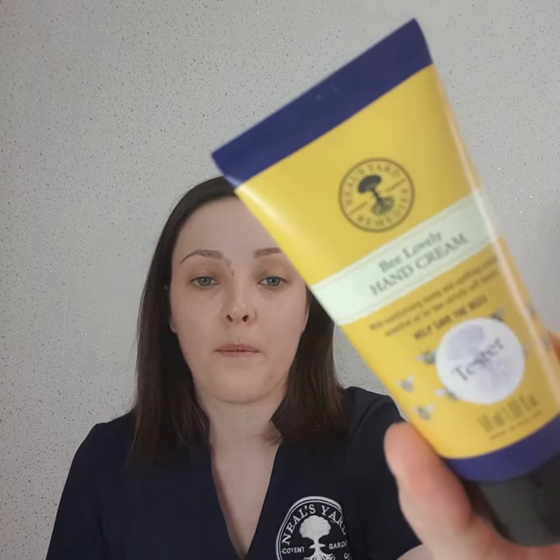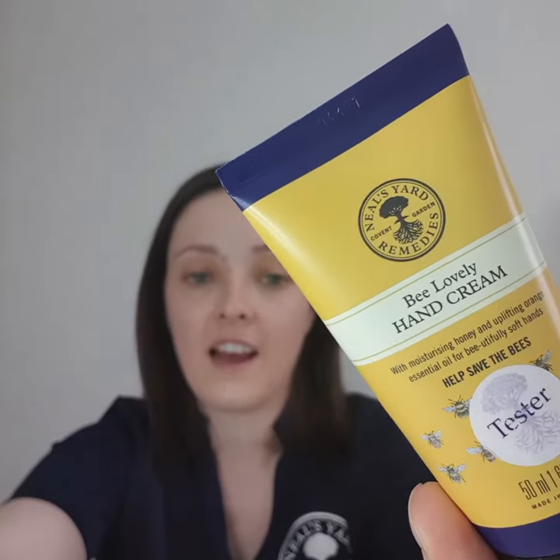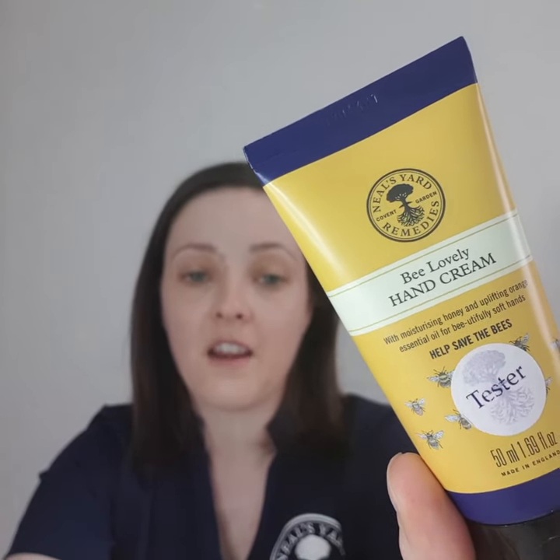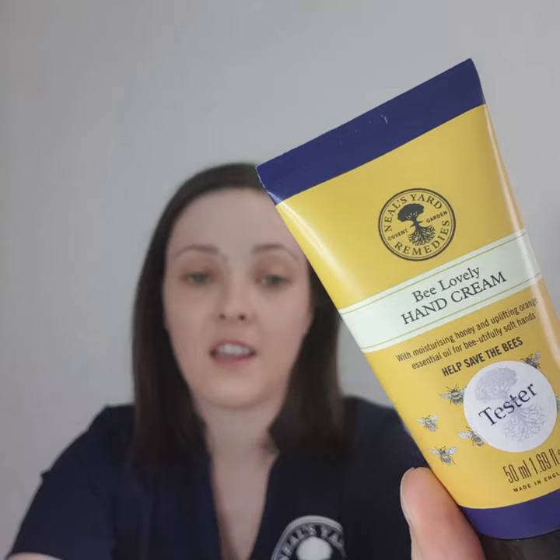Hi everyone, so today I'm going to show you a quick video on the Be Lovely hand cream. You can see that it's yellow packaging, and 3% of all sales from this will support the bees. The Be Lovely hand cream is part of my product of the month.